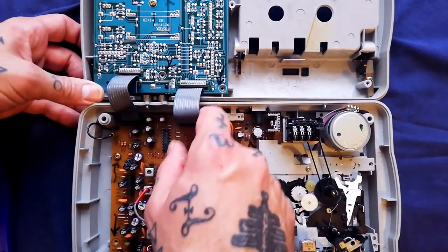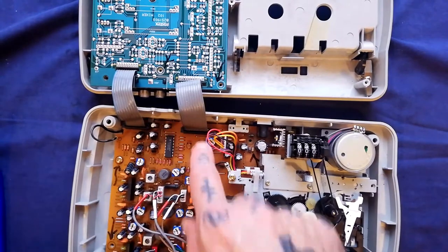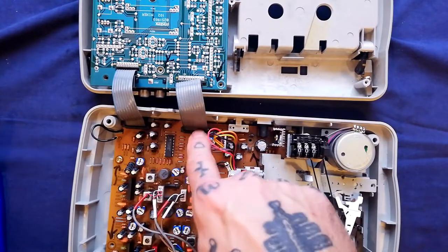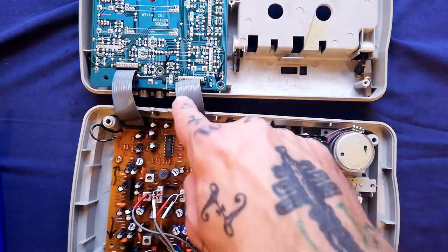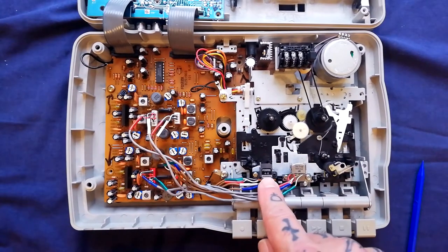I recommend that you don't open these ribbon cable connectors — in my experience they are very difficult to put back once you've opened them. I've had to resort to crimping on new connectors and soldering in new headers onto the baseboard because I just can't get them to connect properly. So let's focus on getting the transport out.